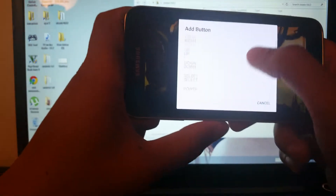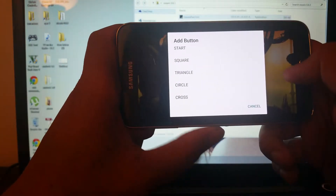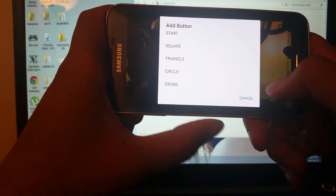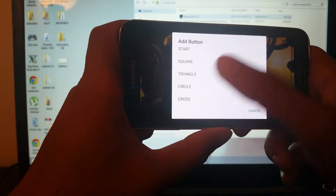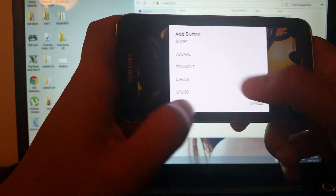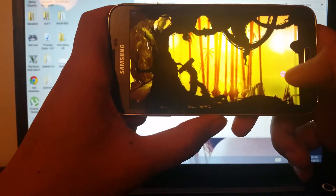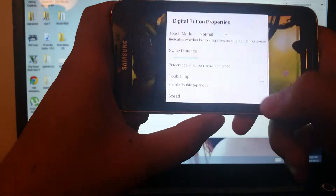After that, double tap again and press Add Button. You have to select whatever button you want based on what's on your screen — for instance, moving up, move back, firing, etc. For example, I'll select the circle button and place it where a button appears on the game screen. Imagine there's a button here that I want to press using the circle button — place it there and double tap for button properties.